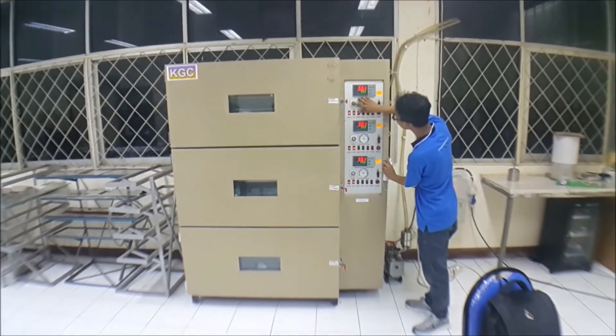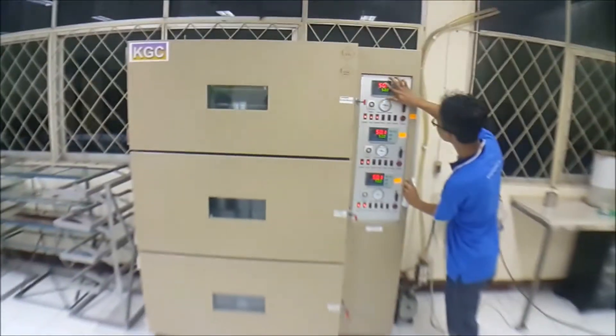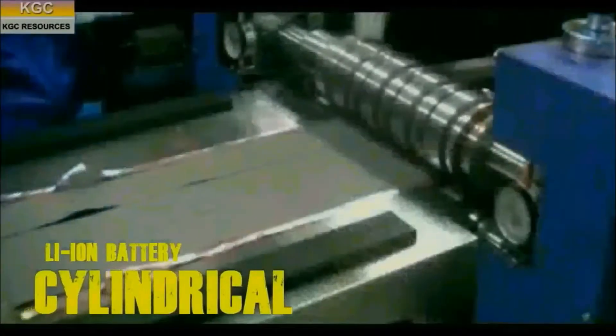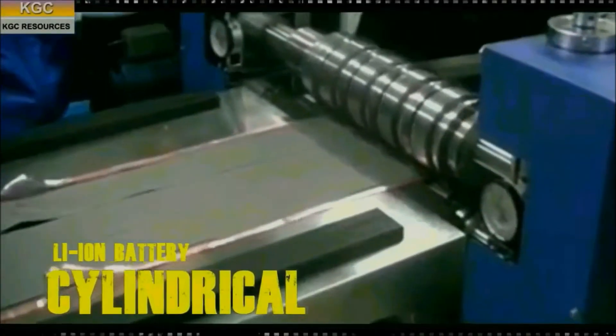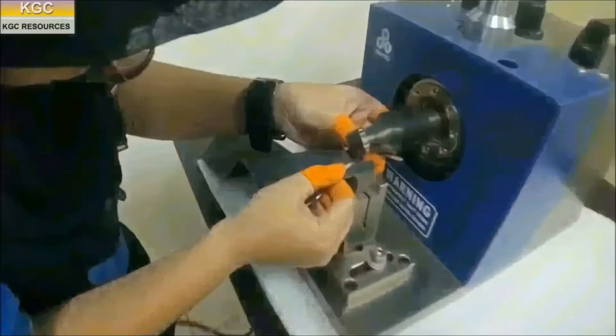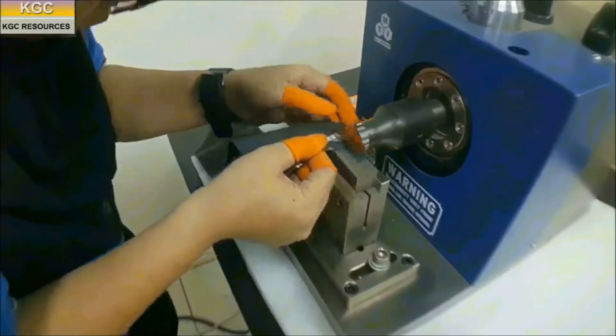Cell is dried in a vacuum oven to reduce humidity. Coated foils are subsequently fed into slitting machines to cut the foil into narrower strips. The current collector is welded and tabbed together using an ultrasonic welding machine.